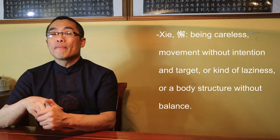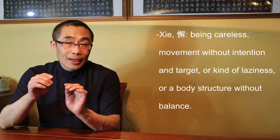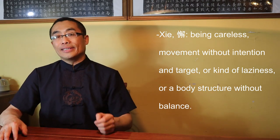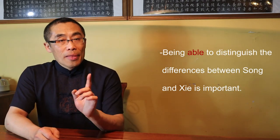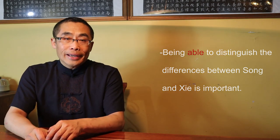The term used to describe the incorrect state of Song is Xie — being careless, movement without intention and target, a kind of laziness, or poor structure without balance. So in practice, being able to distinguish the differences between Song and Xie is important. Please keep in mind that I am not against the concept of relaxation — I talked about this in prior videos as well. But you have to know how to take advantage of the benefits brought by relaxation. In other words, you need to know what to focus on in training after being able to relax.